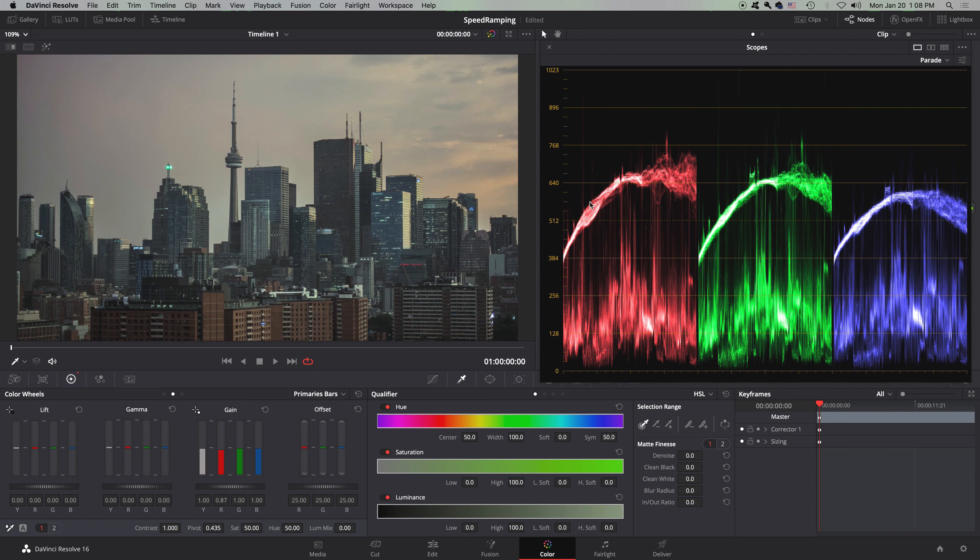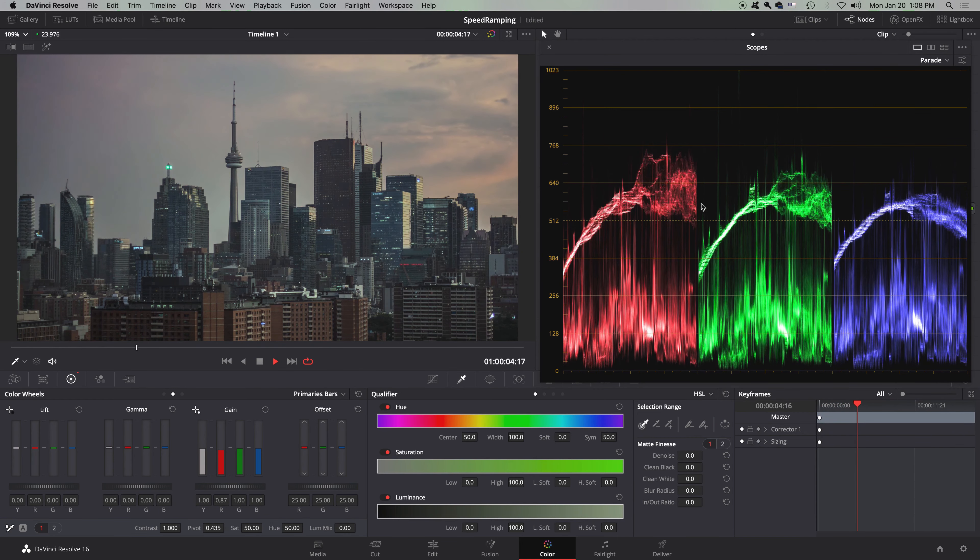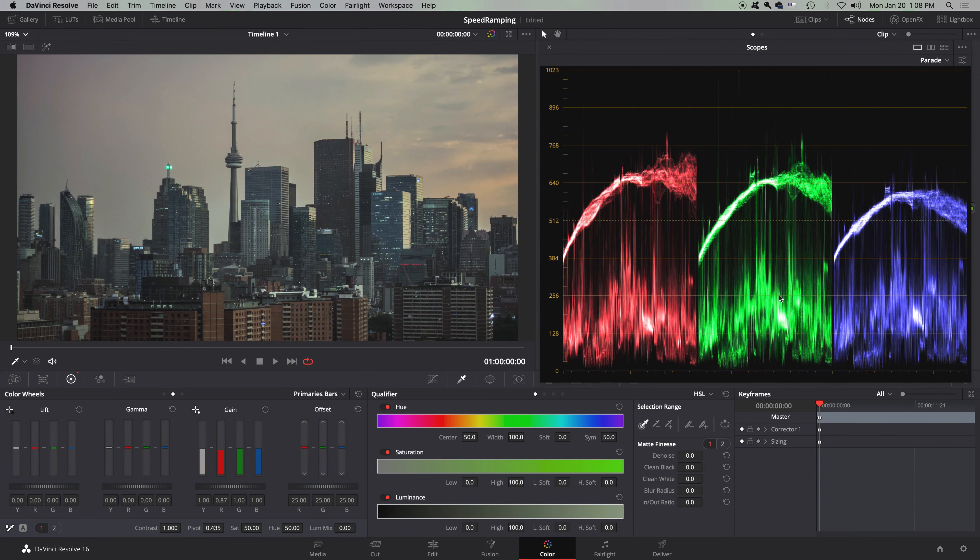You can tell that the scopes are also a graph of what is on screen — from left to right, this is basically a graph of what you see. DaVinci 12-16 also introduced animated color scopes. You also notice the blue is a little bit lower, so we drag it up until it's about normal.